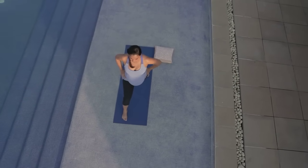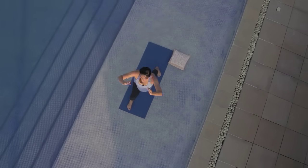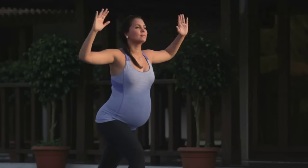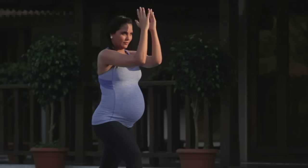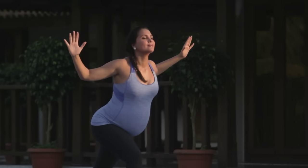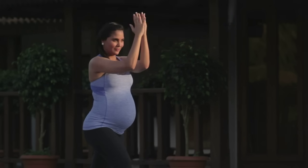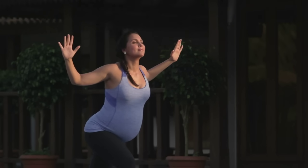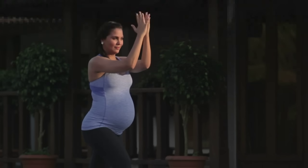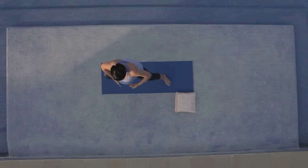Turning to the other side now. Stepping the left foot back for Veerbhadrasana, nice comfortable stance. Drawing the right hip back and left hip forward. Inhale, elbows up and move forward, opening the arms. Try keeping the legs stable and only moving from the torso. Breathing in as you come forward and exhaling powerfully as you move back. Strengthening the shoulders. Two more, last one, inhale. Bringing your hands back to your heart.